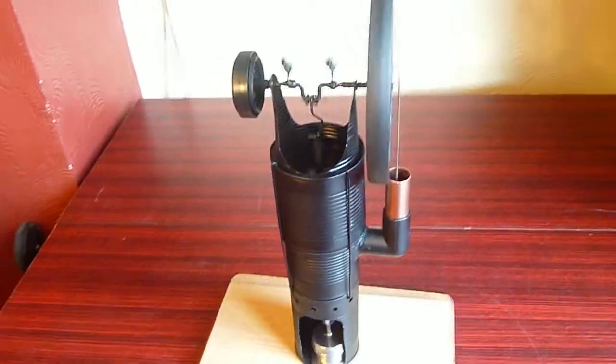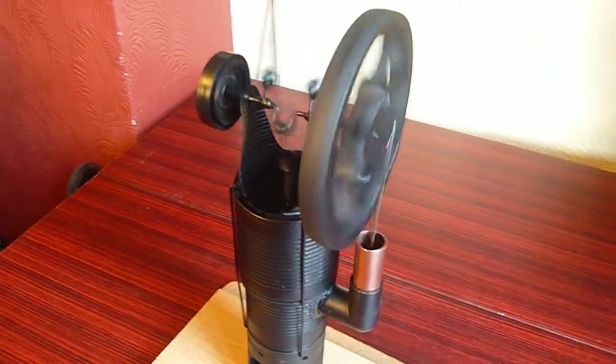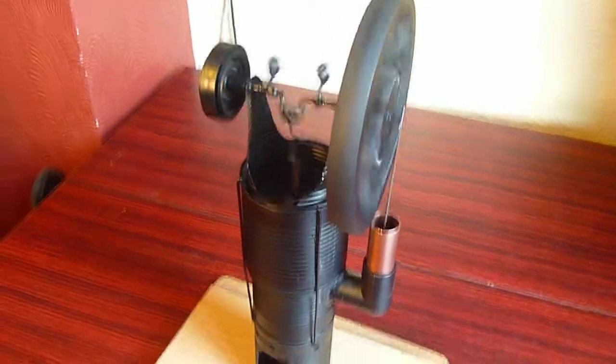Anyway, that's my little Stirling engine. Hope you like it. I'll make another video to show you the twin-cylinder twin walking beam one when I can. Thank you and goodbye.